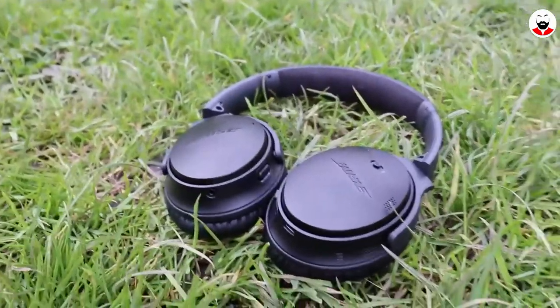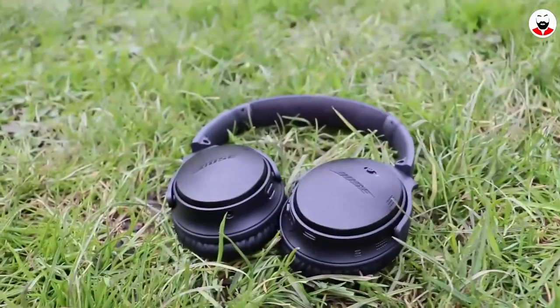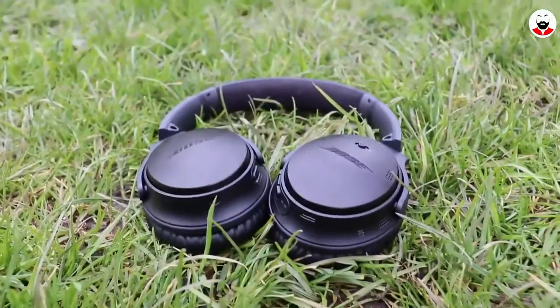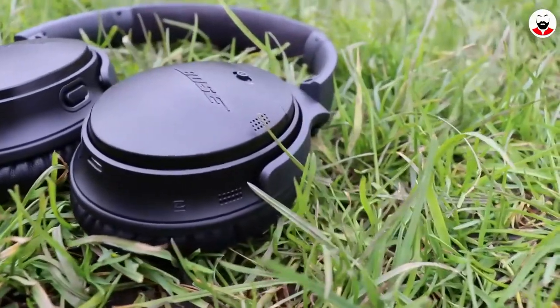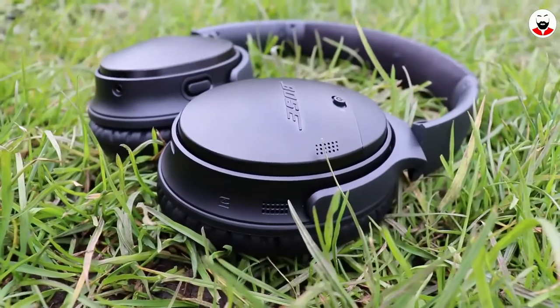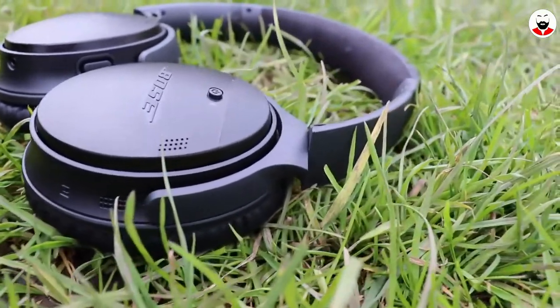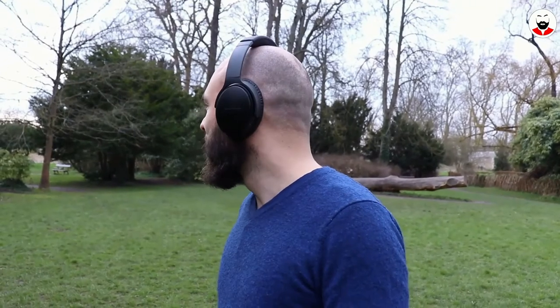I've had these headphones for more than two weeks and honestly I cannot wear them for more than 30 minutes at a time because my head starts to hurt, and the situation didn't improve over time. This brings me to my conclusion, which is surprisingly the same as for the first generation: great headphones with great audio quality, great active noise cancelling, and the best comfort on the market. However, all of these crumble if after 30 minutes I get a headache and cannot wear them anymore.